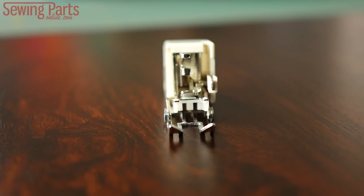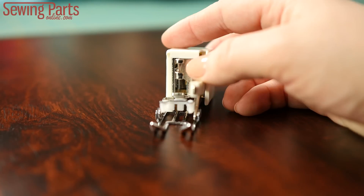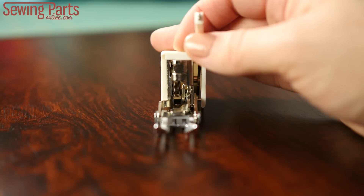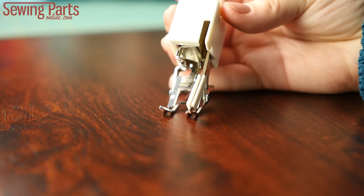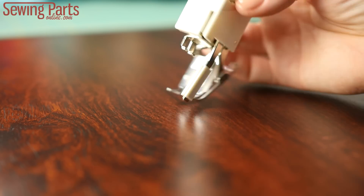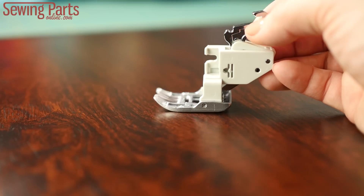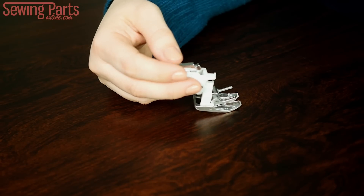Let's take a look at the anatomy of the walking foot, and what makes it so awesome. It's all about these built-in feed dogs. These two rows of teeth work like the feed dogs in your machine. This arm sits on the needle bar, and as the needle moves up and down, the walking foot grips your fabric and assists in feeding it evenly through your machine, which is why it's also known as an even feed foot or even a dual feed foot. Here's another example of a walking foot — this one is specific to my Janome Memory Craft, and moving the metal bar on the back of the foot engages the feed dogs.